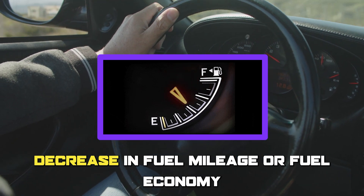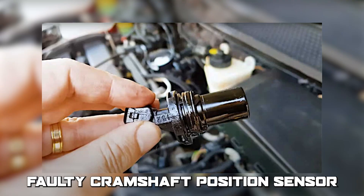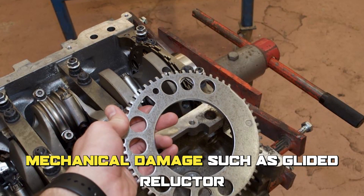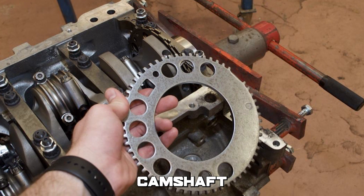Decrease in fuel mileage or fuel economy. The following are some of the common causes: faulty crankshaft position sensor, overextended timing chain, and mechanical damage such as a glided reluctor ring on the crankshaft or on the bank one exhaust camshaft.